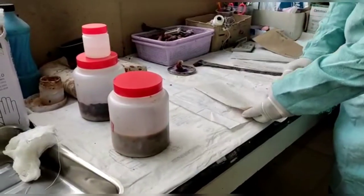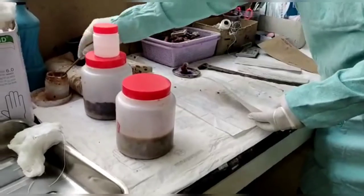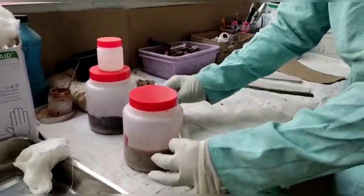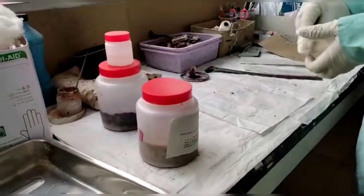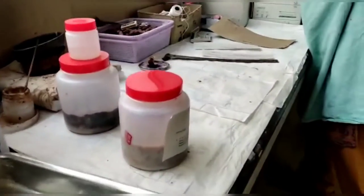First, you can see that the person is labeling the Viscera. It contains the name, age, postmortem number, crime number and police station.